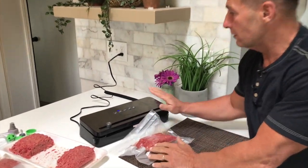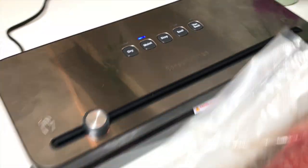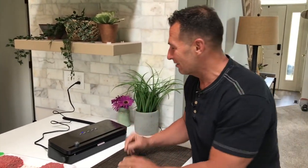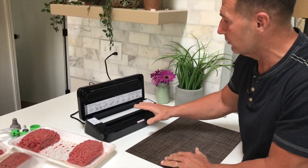I want to give you a quick review on this Bonson Kitchen vacuum sealer for food. This is something you'd want to use to seal up your food, like ground meat and stuff. Things are getting a little crazy out there and you want to be able to prep some food, keep it in storage. I make a lot of beef jerky and things like that, so it's something I've been wanting to use.